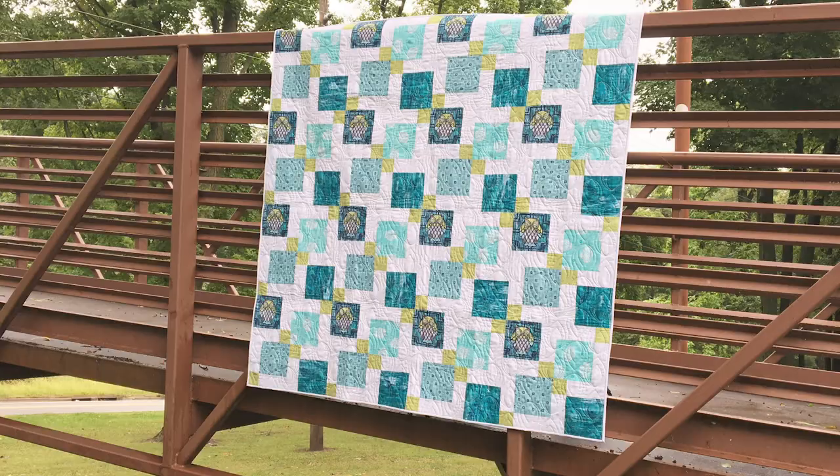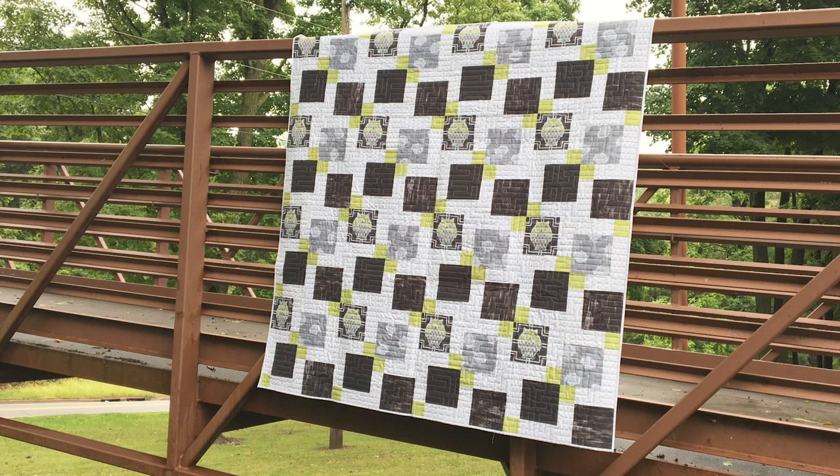For this one, we have it in two colorways: we have a teal and we have a charcoal. They both are beautiful. More people have gone for the teal, which is very trendy — it's hot right now — but I've loved these colors long before they were super trendy.